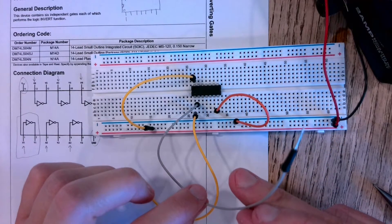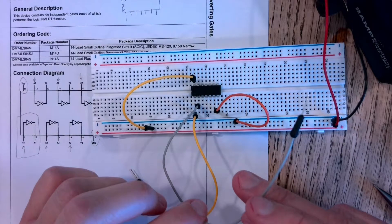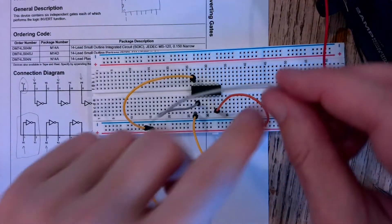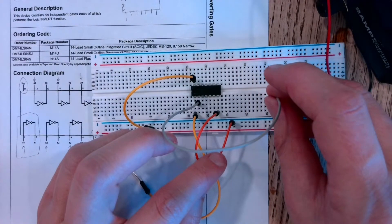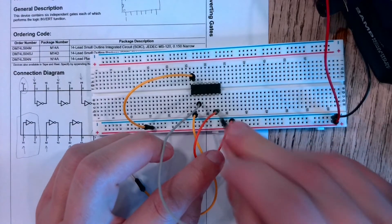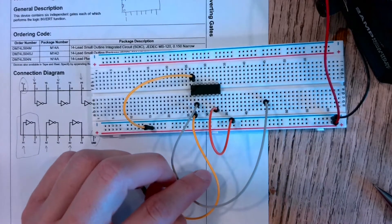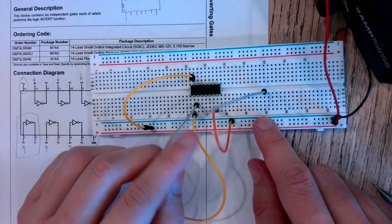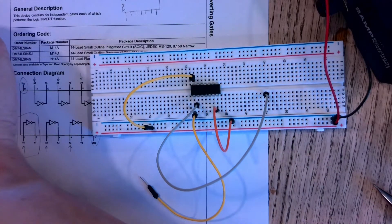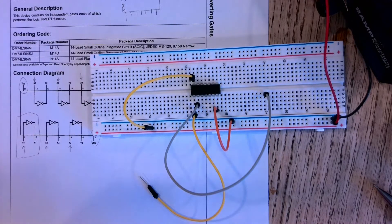I could connect this to a multimeter and read the voltage, or as a shortcut to visually verify it's working without measurements, I'm going to connect this to an LED. I'll pull this wire out of the way and put it along a new line, then grab one of the LEDs from the lab kit.